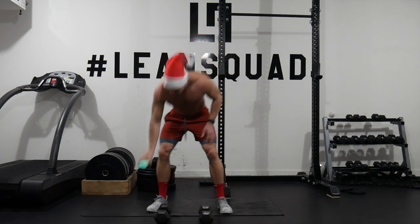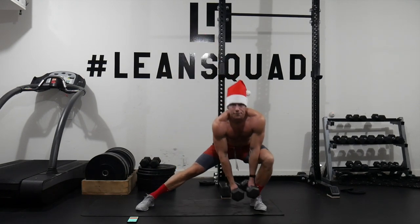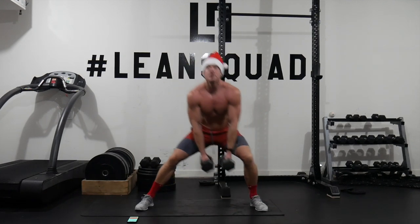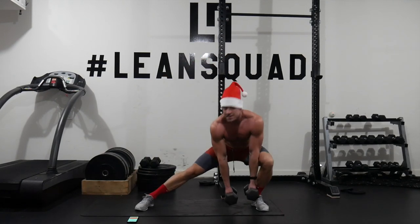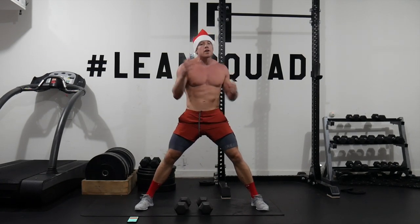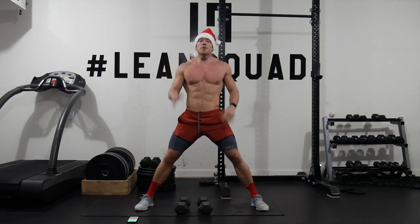All you need is a set of dumbbells. The first exercise is a DB lateral lunge with dumbbells hanging down, and we're going to shift from side to side. Keep your chest up — don't come up. Instead, go down, shifting your weight across while keeping that chest up. Do it in a comfortable range. Find a weight that is challenging but you can manage for the entire 20 seconds. Then we get 15 seconds rest before moving to the next exercise.